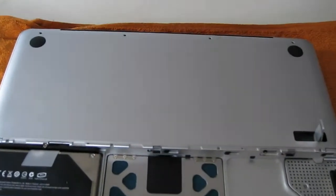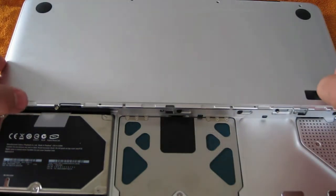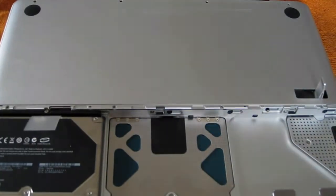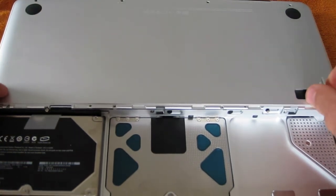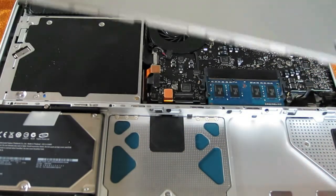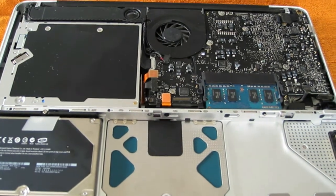Once you've done that, you can carefully remove this layer — the back cover. Try to undo it using the latch here, but you need to experiment with this because if you do it for the first time it may be a little stuck. There you go — I just removed the main aluminum part.